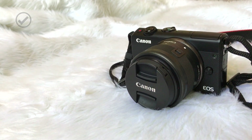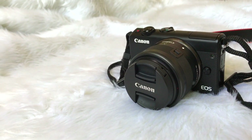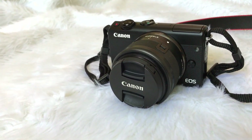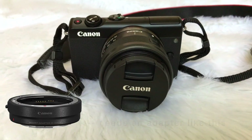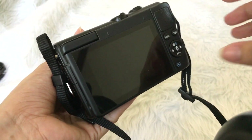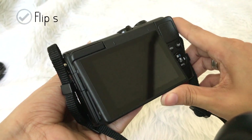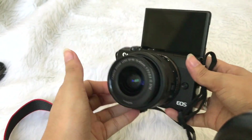One thing I like about this camera is it's interchangeable lens. Mine is 15 to 45 millimeters, but if you want wider shots you need to buy a wide-angle lens. To mount these lenses you need an adapter like this.